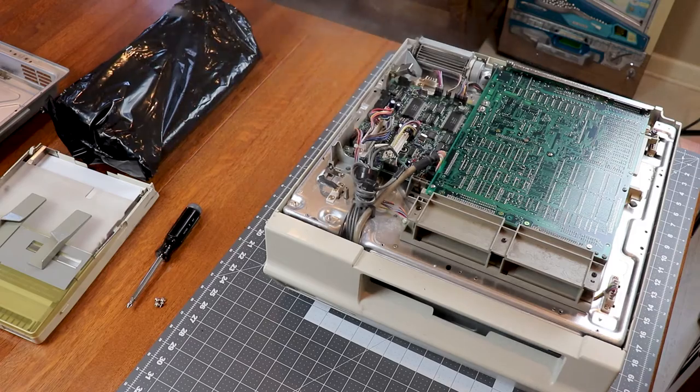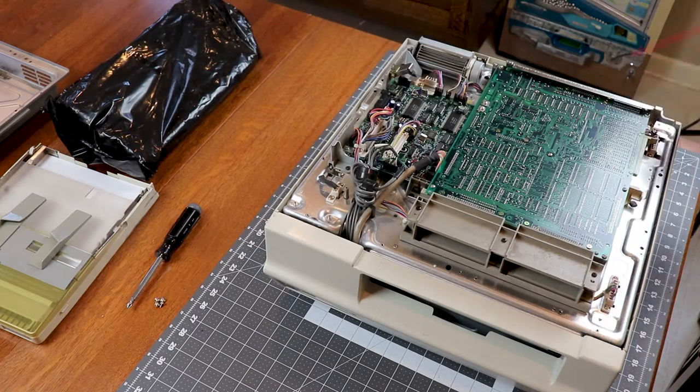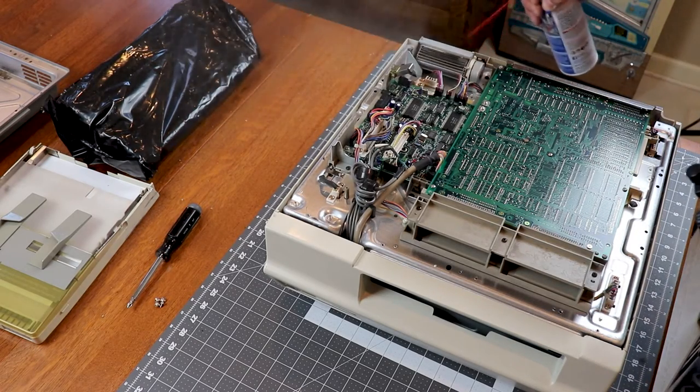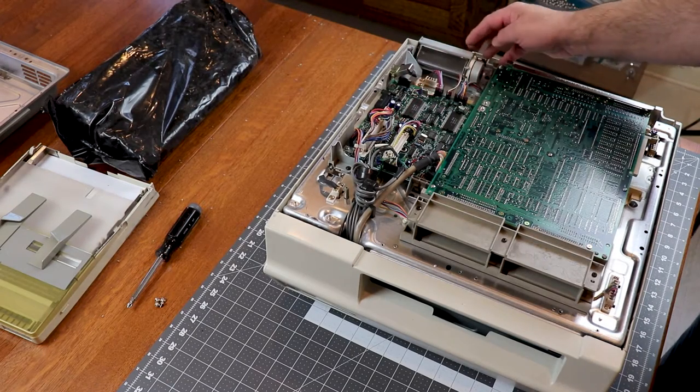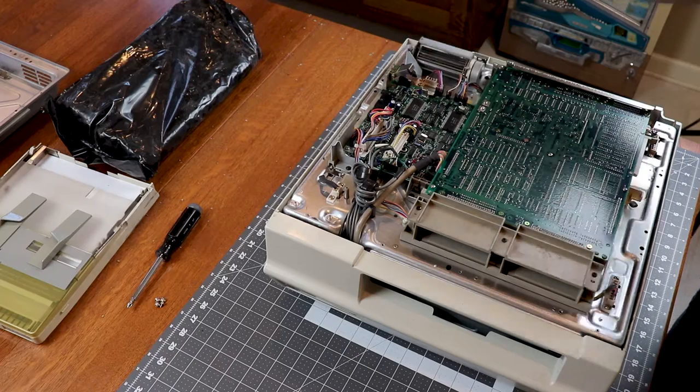Let's get rid of the majority of the dust. This probably wasn't the best plan in the kitchen, but what are you going to do? The fan is stiff and hard to turn — I'm surprised it still runs at all.